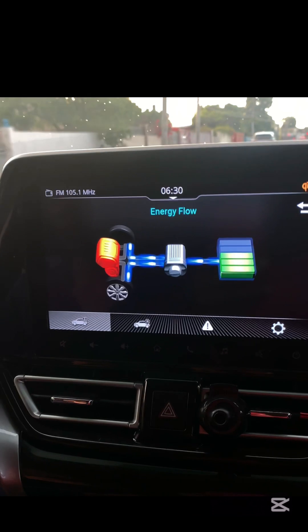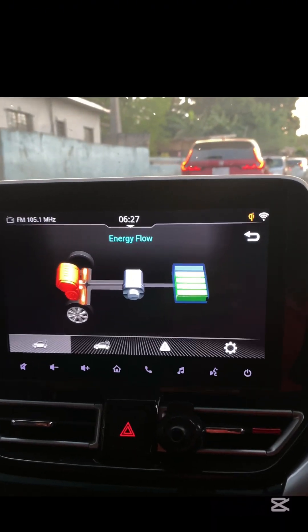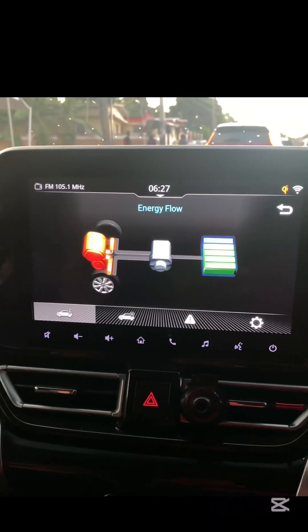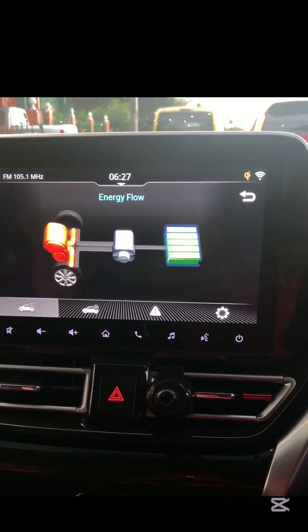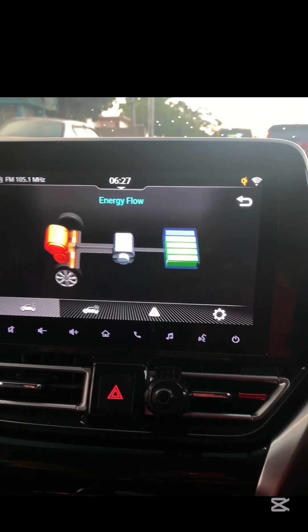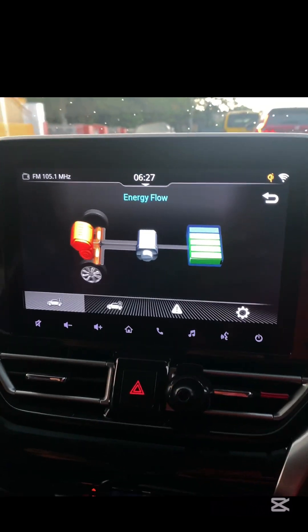Keeping the battery in your Suzuki FRANX GLX Hybrid charged is all about understanding how the hybrid system works and making small adjustments to your driving habits. First, regenerative braking: every time you brake or decelerate, the electric motor captures energy and converts it into electricity to recharge the battery. The more smooth and controlled your braking, the better the charge.